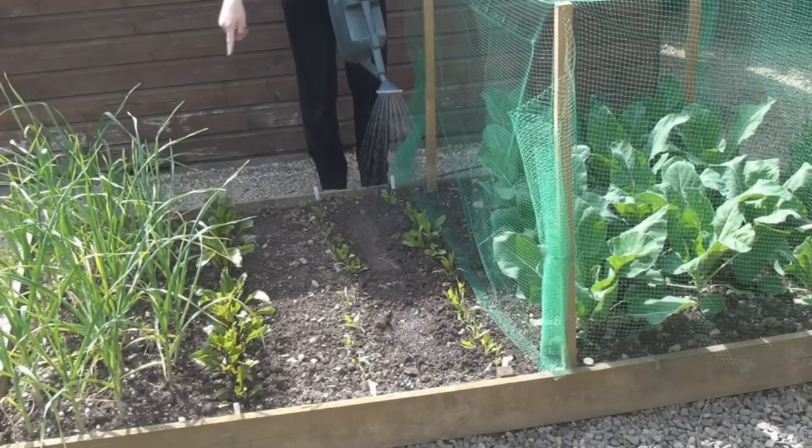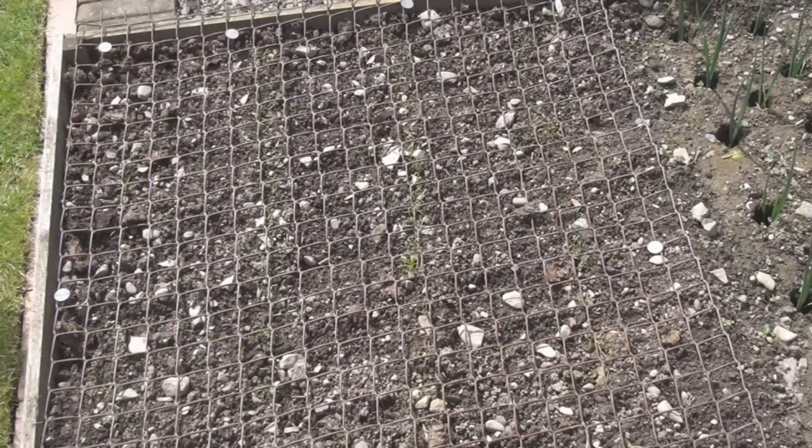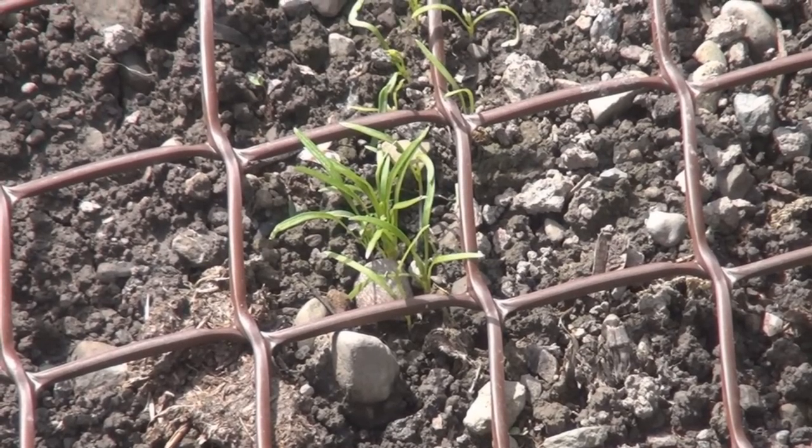Notice my beetroot doing quite well. My carrots have now started to make an appearance — maybe a couple of weeks before I start thinning these out, though.